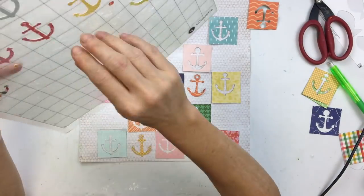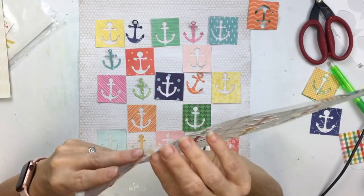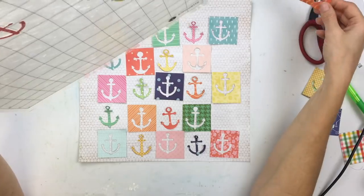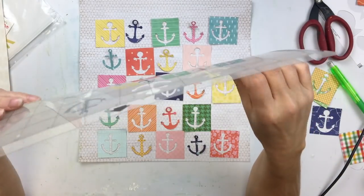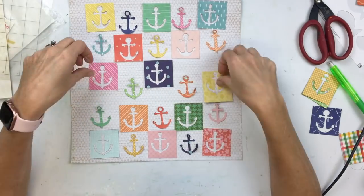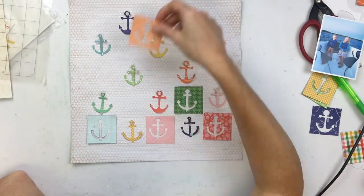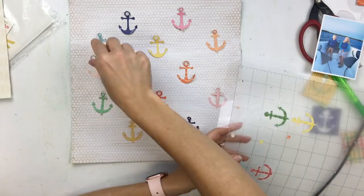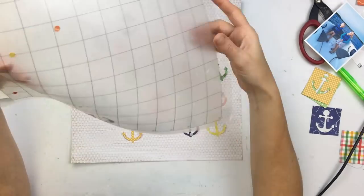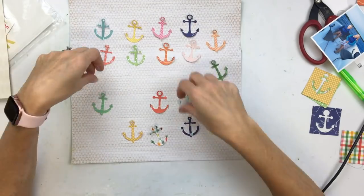This is a really easy way to create a page — just pick a shape for the theme of your page and cut out several copies of it from different patterned papers, then just lay them in different ways. You can get a pretty simple and easy design. It could be something as simple as circles or something more detailed like the anchors here. That was really cute, but not the exact look I was going for today, so I put the squares to the side and worked with the actual anchor cuts.